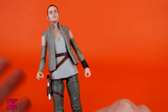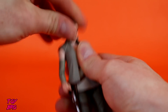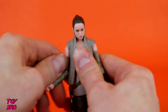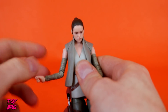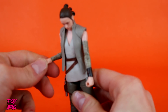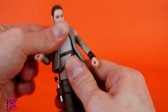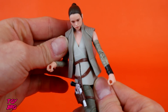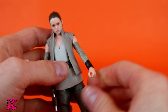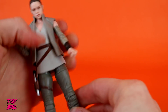We'll do articulation real quick — you're not going to be surprised. Standard stuff. Head can swivel up and down. Arms go all the way around and out, no bicep swivel as is pretty much the norm for a female figure. Single joint at the elbow, which is the norm for Black Series. There's a vertical hinge on the right wrist, there is a waist twist — hidden pretty well if you're looking at her dead on. And a horizontal hinge on the left wrist.